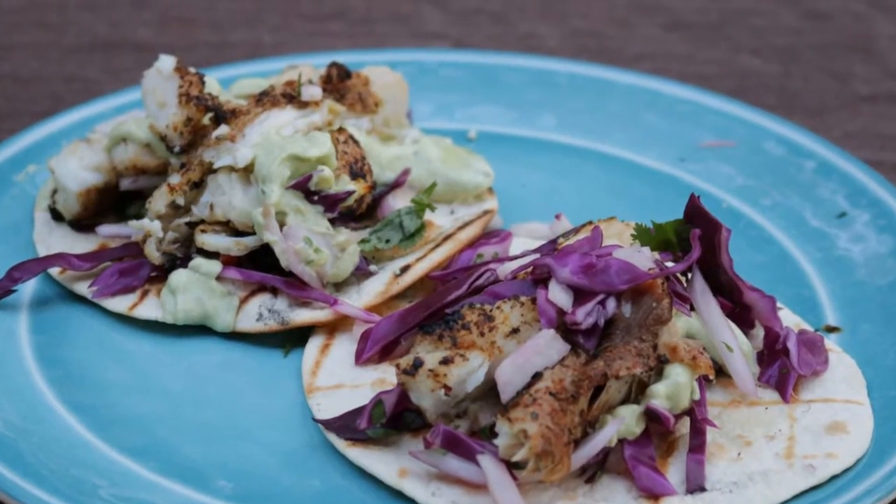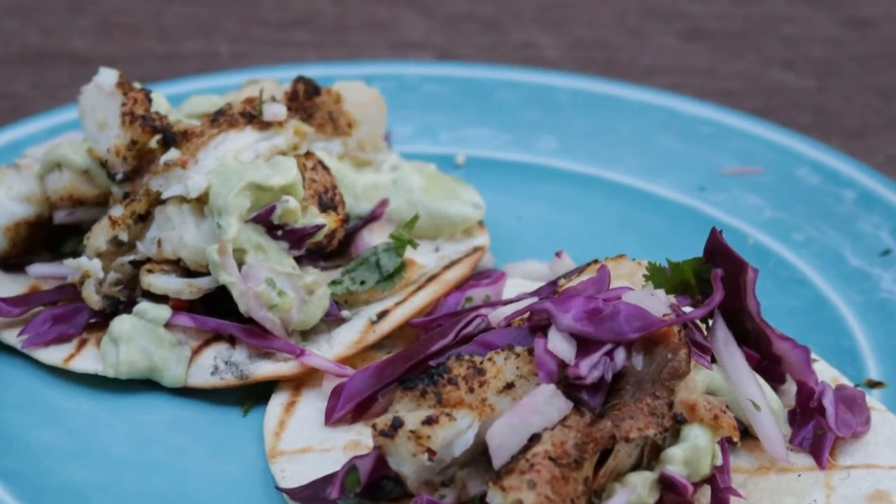I'm Jeff with ArmadilloPepper.com. Today we're going to make Cajun Blackened Mahi Mahi Tacos and a Creamy Avocado Sauce.